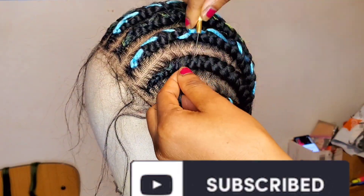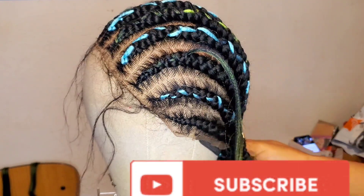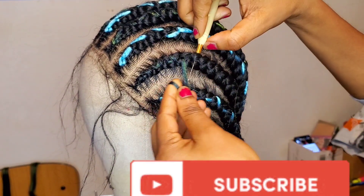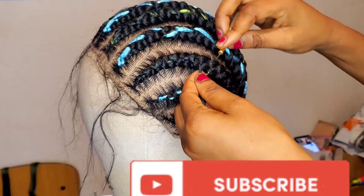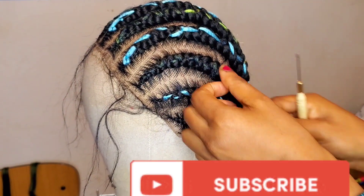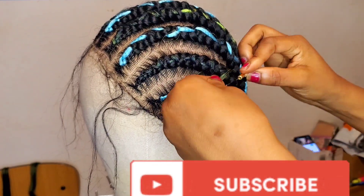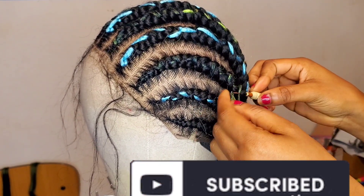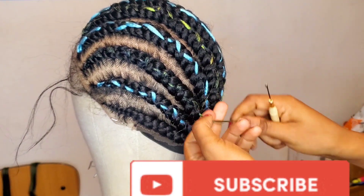So in today's video, a client brought me this wig two weeks ago. She said she wants something different — she's the type that likes sharp color hair. She said she doesn't like the color of the wig anymore, it's too dark. She just wants something different and wants the wig to look different. She brought these two attachments.